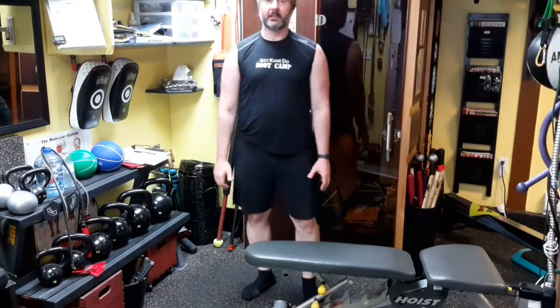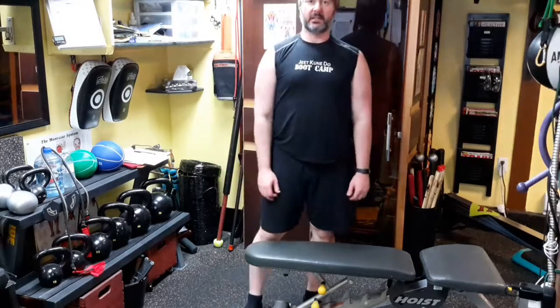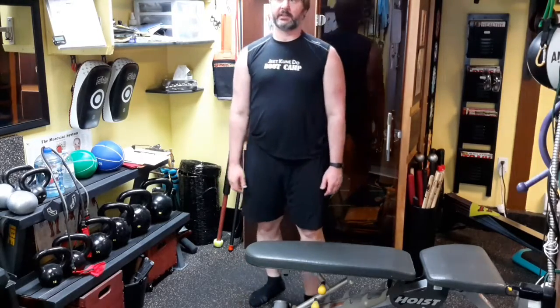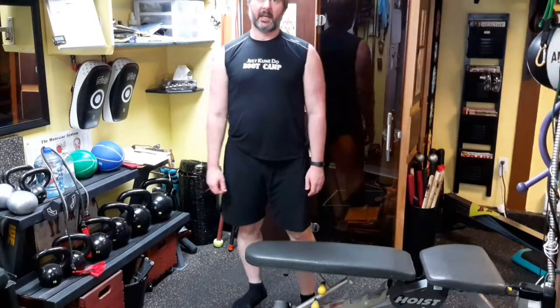I wanted to show a couple exercises I do to try to correct shoulder issues and upper spine, thoracic spine extension. Sometimes some of these issues can cause a lot of shoulder tension, a lot of neck pain, and headaches even.